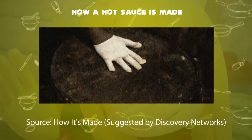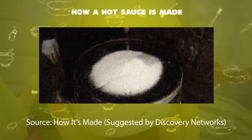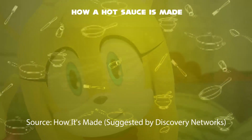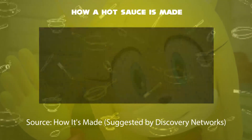Third step: a worker then seals the barrel with laid paper on top of mesh to prevent surface discoloration. Then they add salt on top of the barrel and spread it around the surface. Fourth step: the barrels are sent to the warehouse for the fermentation process. Three years later, the fermentation has been completed.